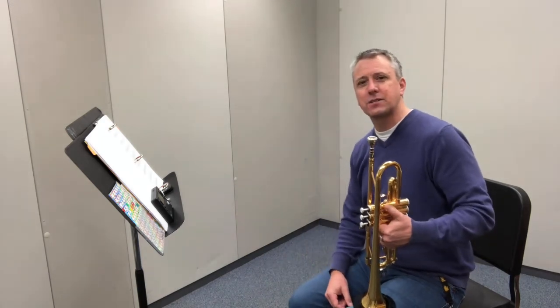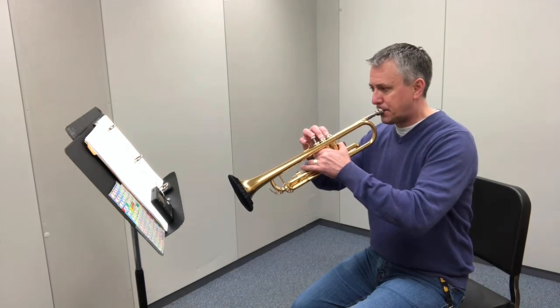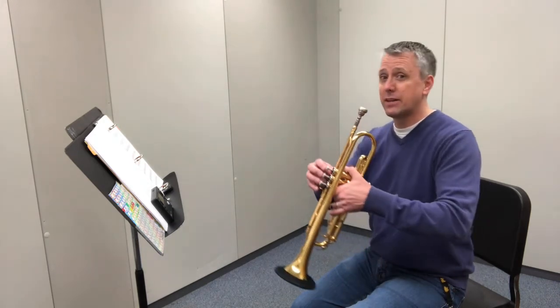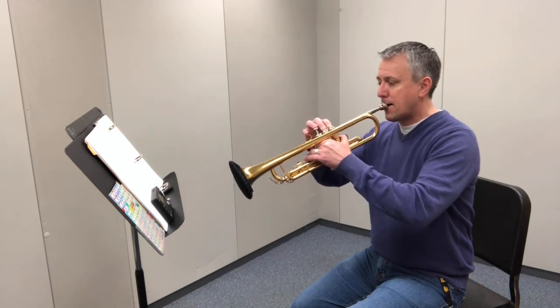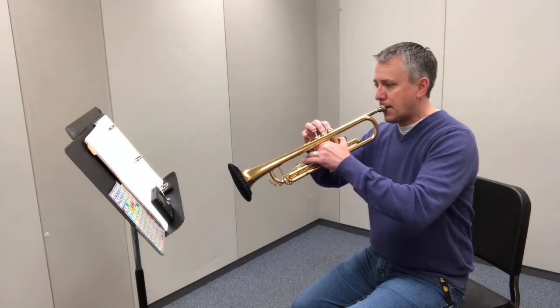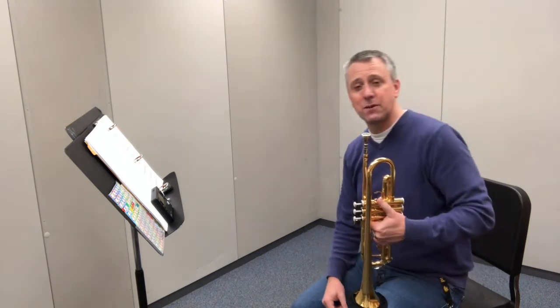When you practice the A minor scale, you can always divide it up into three sections. There's the part where you're ascending, going up. You can play that as slow as you need to, but do it several times. Repetition is the key to learning something. That's the first measure, ascending.